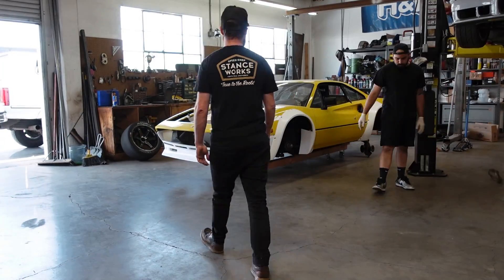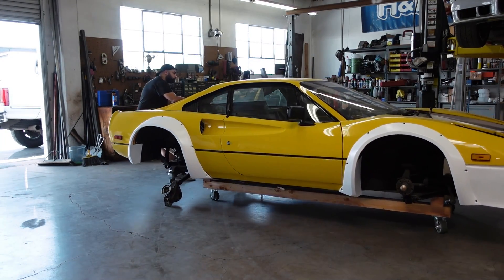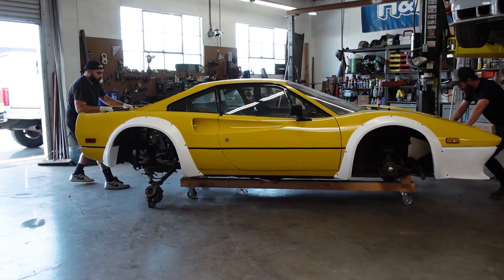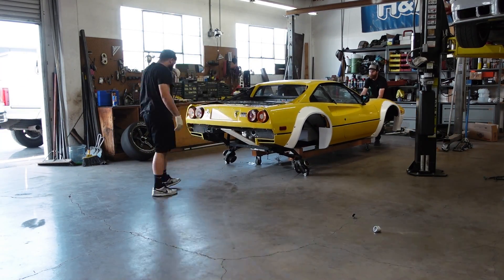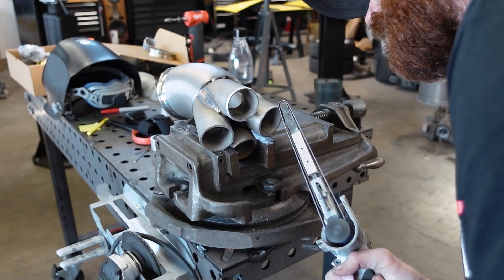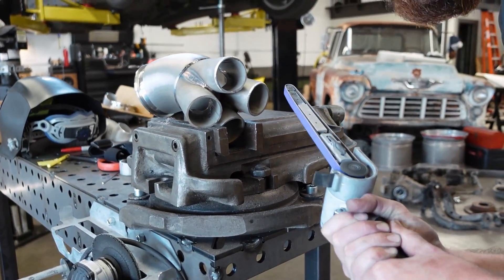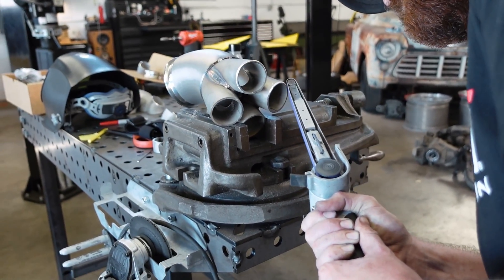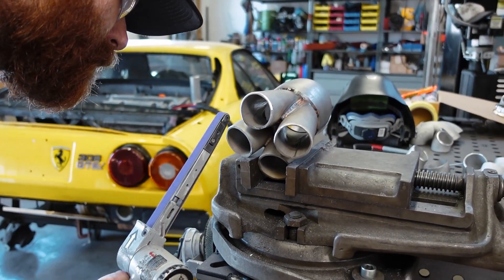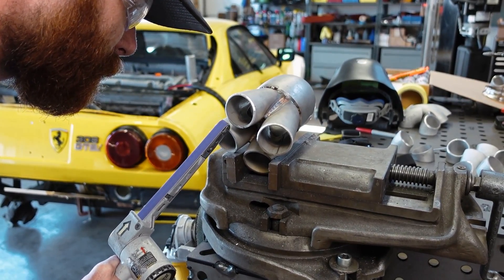Let me show you guys how we actually built this turbo manifold. The first order of business for the day was to get the 308 spun around. Obviously we're working on the back of the car. This project is going to require a lot of back and forth trips to the bandsaw, to the fab table, and to the welder. The second thing to do is to spend about 30 minutes getting your turbo and collector right where you want them, then remember you forgot to bevel the edges. Remove your collector, bevel those edges for fabrication, and then spend another 30 minutes getting the entire thing set up just right once again.